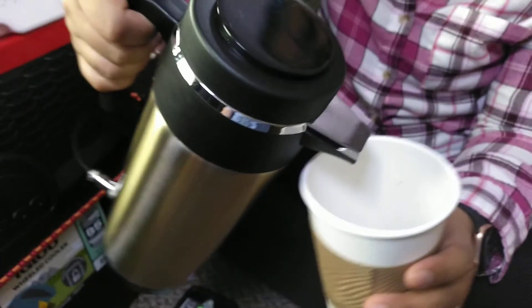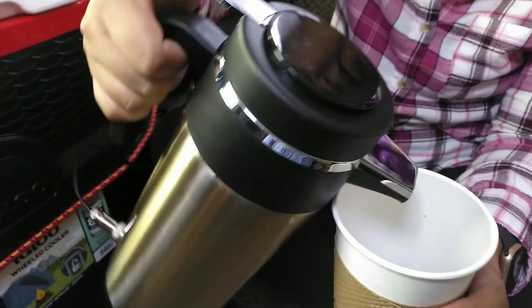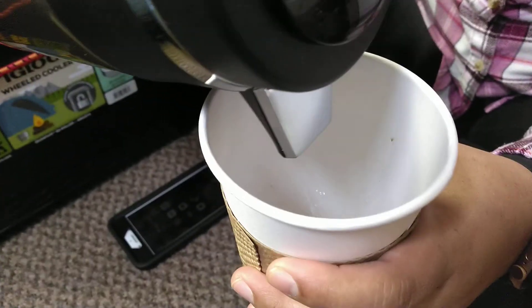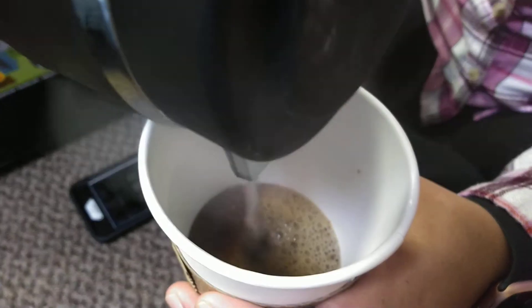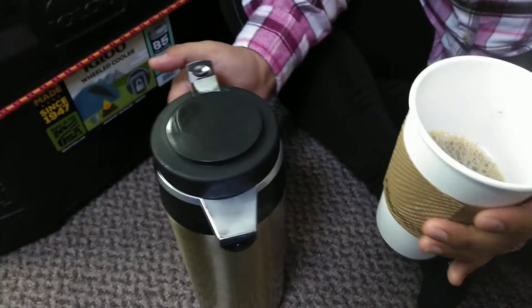We're going to test to see. It's been 25 minutes. Pull your thumb tab. There you go. See how hot it is? Oh, it is hot. And we only filled it halfway — just over half. Basically one personal size bottle of water in there.